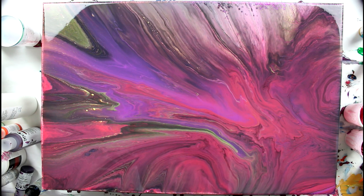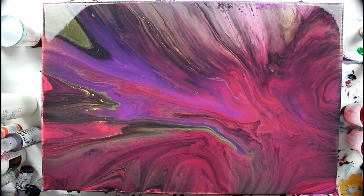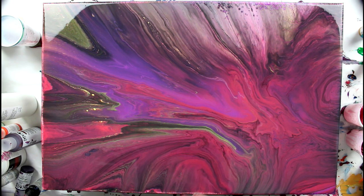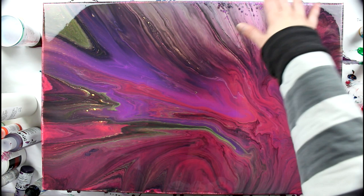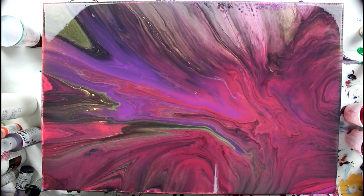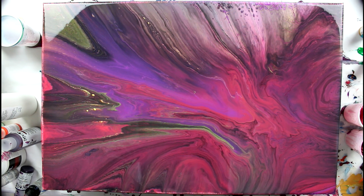I wanted that gold streak to go across the canvas as much as possible and I think I managed pretty well. There are cool things happening at the top — less paint there, but there's a bunch of transparency, lacing, and stuff. The red is kind of lacing in the white, which is really cool, and there's a bit of gold coming through the white — like a little bit of light. This is going to dry much darker. The purple and red will dry dark, plus there's black in it. Only the gold should pop. Right now it's a bit dull because it was diluted with medium, which is white and opaque when wet, but dries transparent leaving only the pigments.